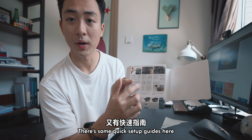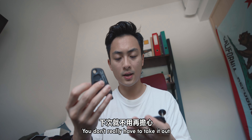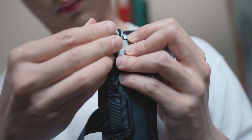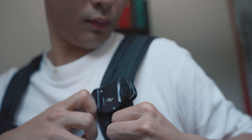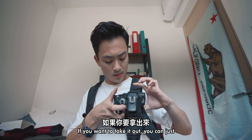We've got some quick setup guides here, the pouch, and the plate. So once you secure this onto your backpack, you don't really have to take it out. Let me try to set it up — trying to fix this tool here.